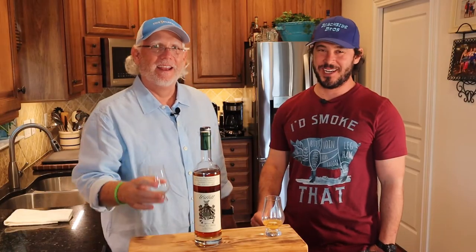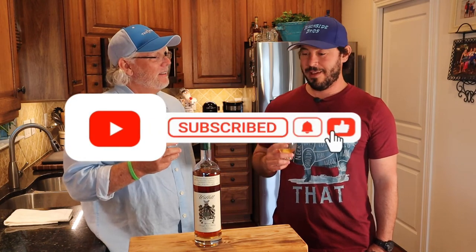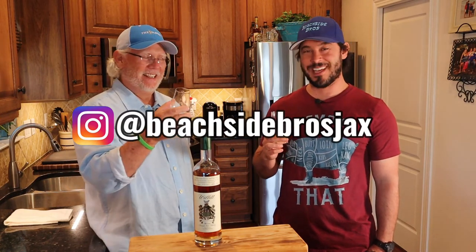It's not even one o'clock on a Sunday — happy Sunday! Thank you guys for watching, and thanks for picking this one out. Like us, subscribe, follow us on Facebook and Instagram at Beachside Bros Jacks. Cheers!